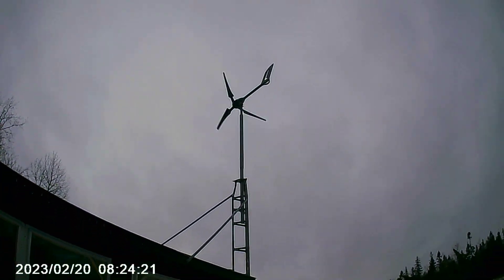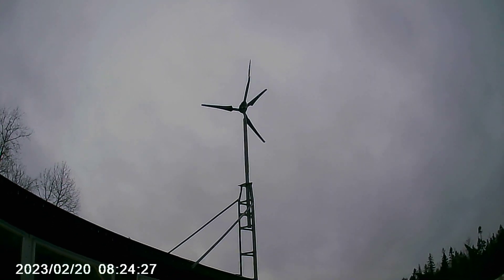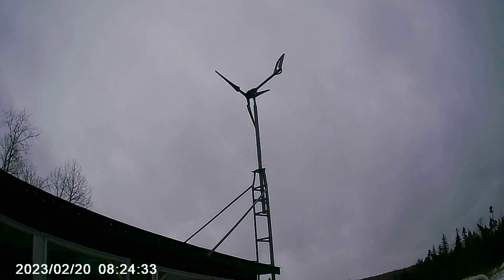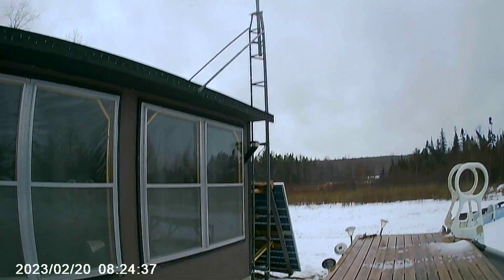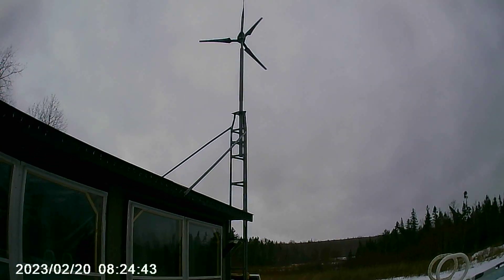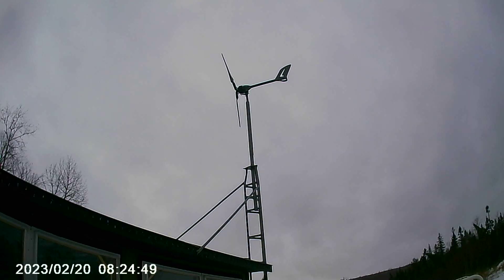Hello folks, here we have the i-700 — this is just a small turbine on the man cave tower, roughly 23 feet from the top of the turbine to the ground. We have a southerly wind today coming from the south, around 20 kilometers an hour.